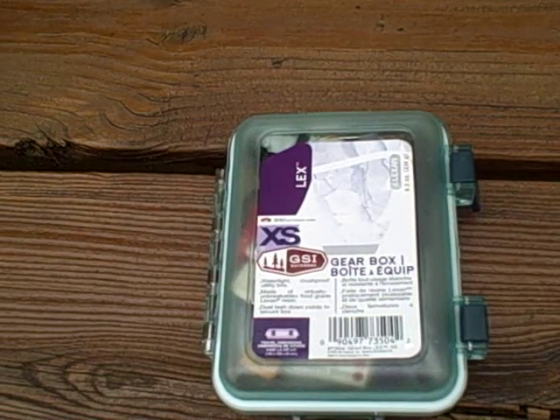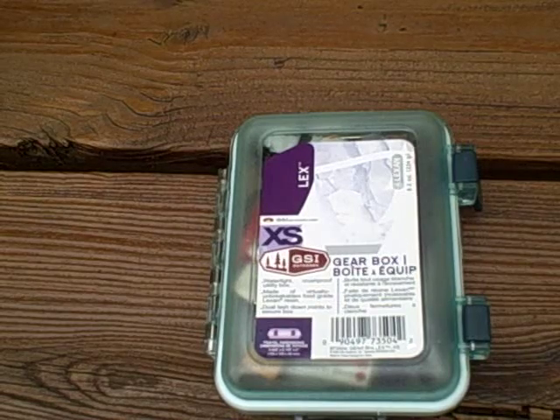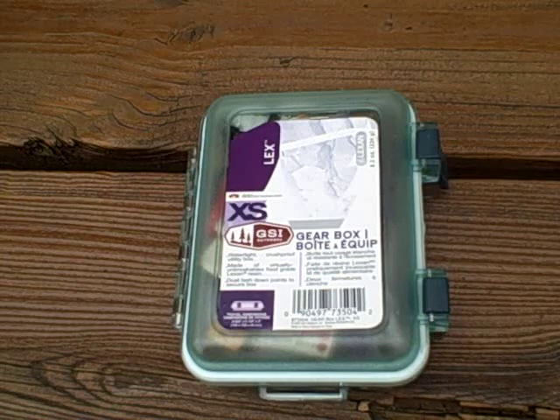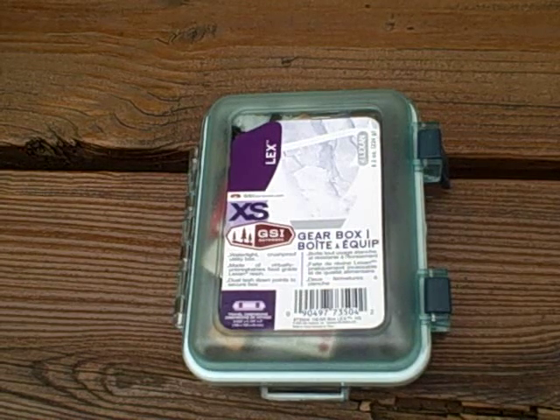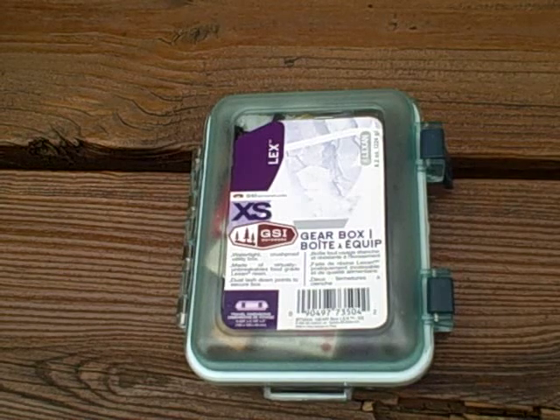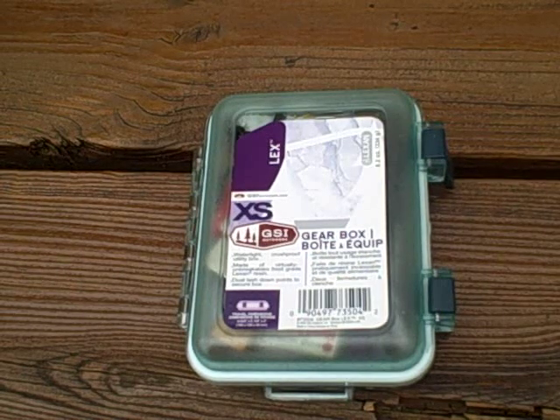I've gone ahead and put together this fire starting kit that I've been starting to carry with me on day trips and especially overnight trips, so that we can get a fire started for either warmth, cooking, or just hanging around and chilling out with friends.